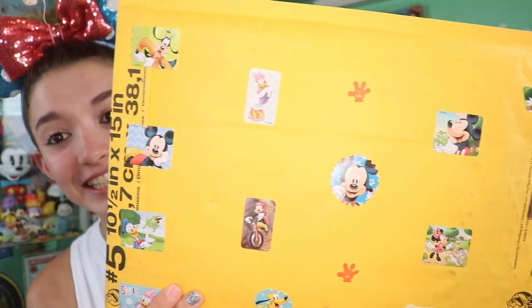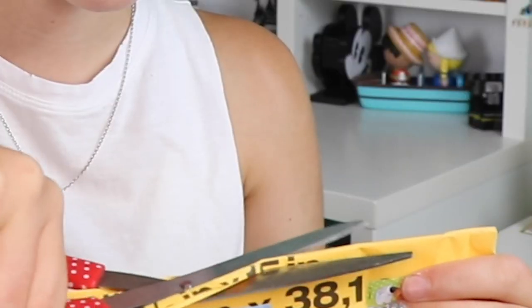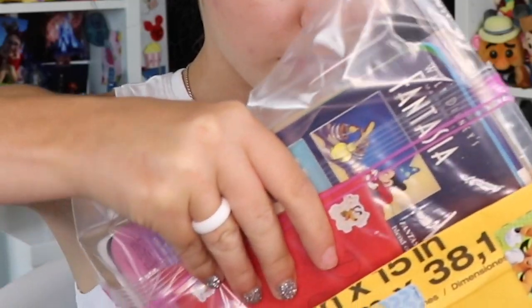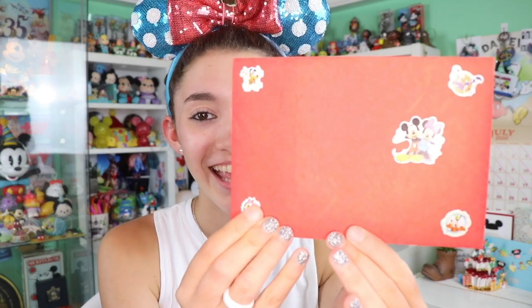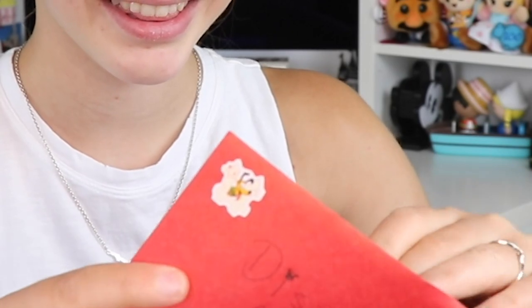I love all of the Mickey and Friends stickers and little stamps on the outside. It says 'do not bend,' so I'm interested to see what's inside. Here we have a little envelope that says 'Disney Cupcake Haley' on it, with adorable little stickers.